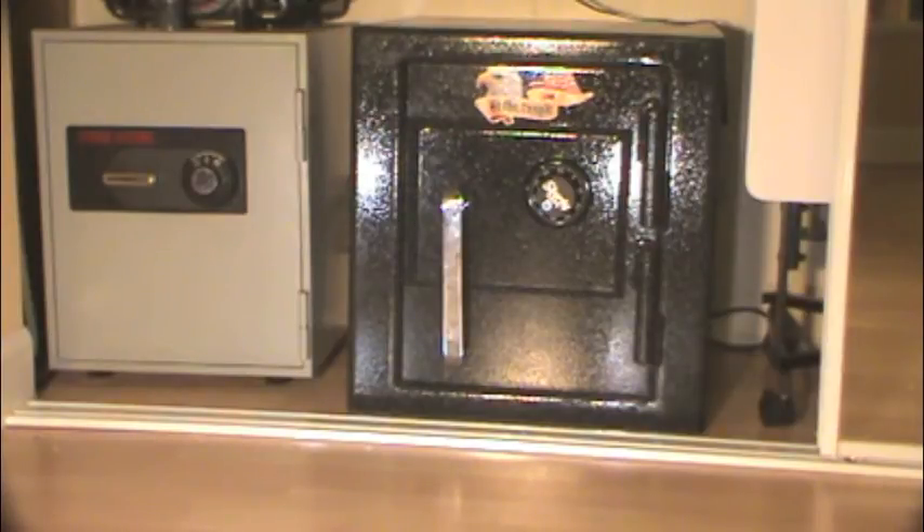Sturdy has been called out in other reviews over a perceived quality problem with their door handles. They often feel slightly loose and may have a slight rattle. This particular safe does not exhibit this behavior, but I'm given to understand from Sturdy that this is a happy accident — rattle or no rattle isn't of concern and has zero effect on security or longevity.